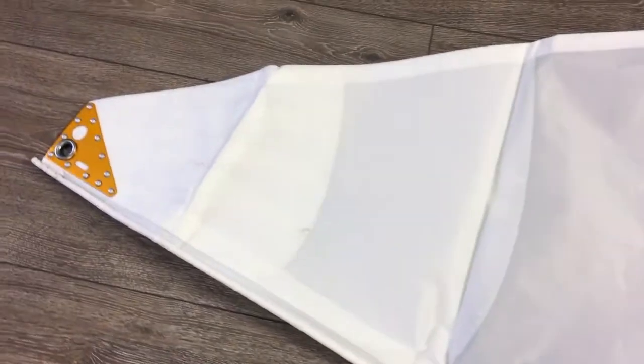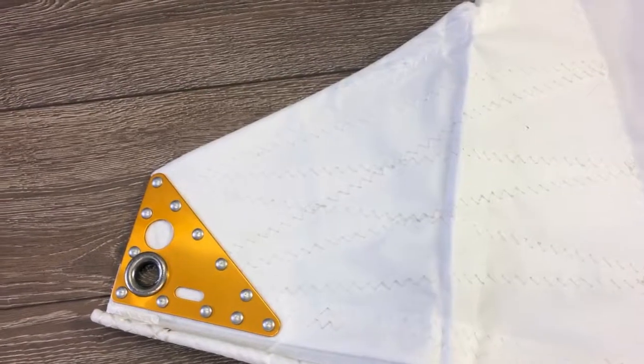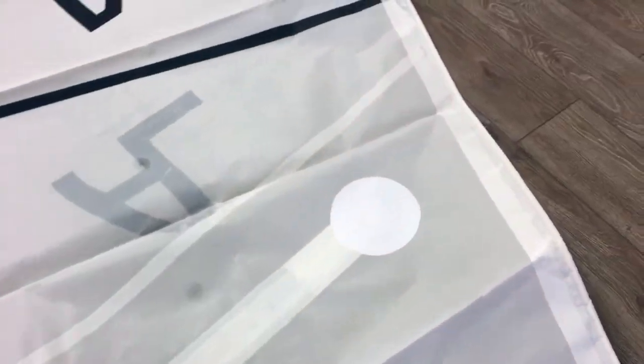Up here at the head, take a look at the Albacore logo — these are laser cut, which is why they're so perfect every time, cut out of the insignia material. The radial corners are really nice up here, and there's an alloy plate riveted on — that's the way to do it. Partial battens as well, with nice reinforcements.